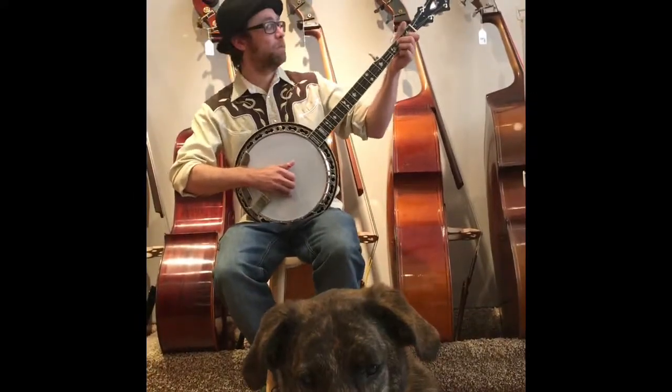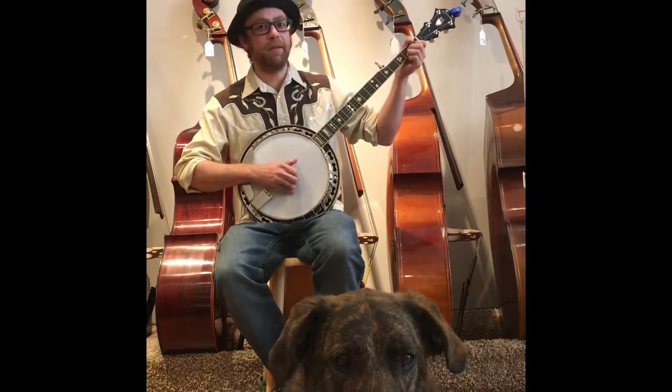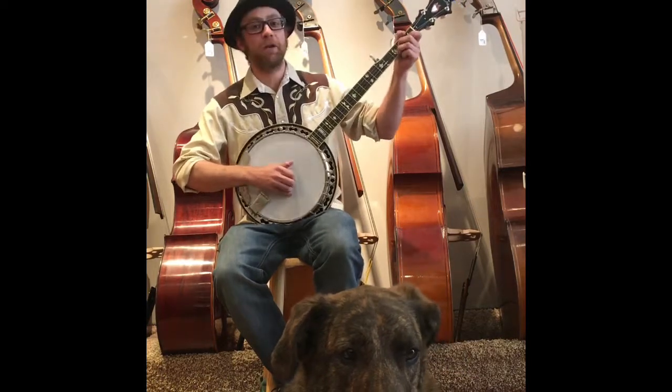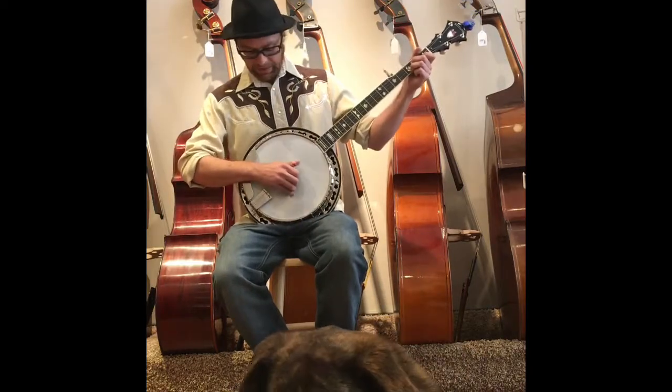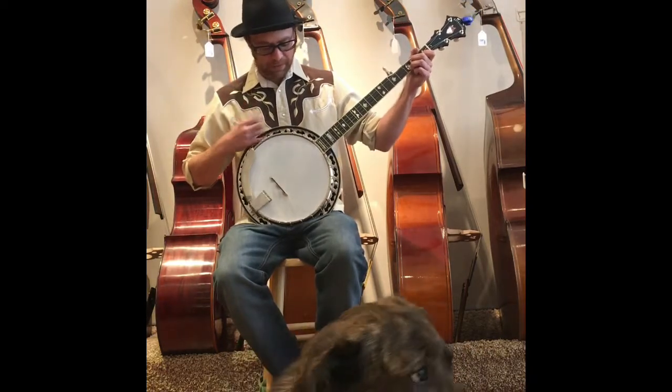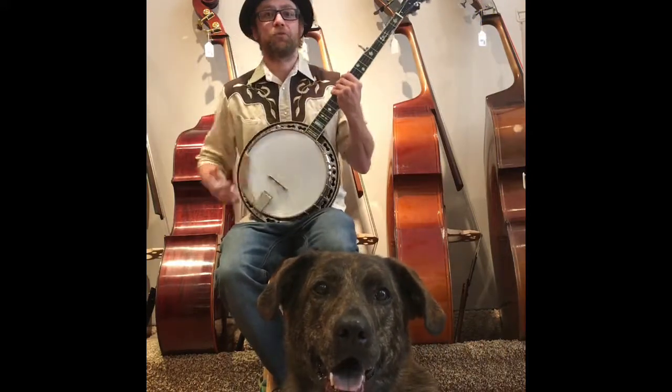Hi, this is Gus Tuttle for Fret Wheel Bass. We are going to demonstrate some of the amazing abilities of the Stelling Red Fox Banjo, originally developed for Bill Emerson. It's got a Tony Pass block rim, and it's curly maple stained in exclusive red.